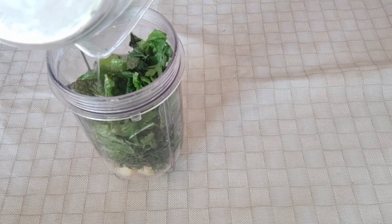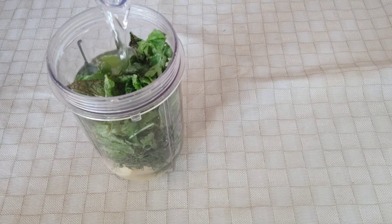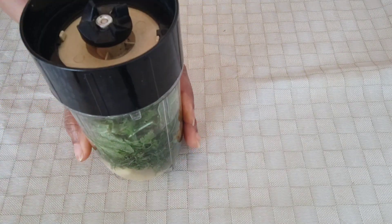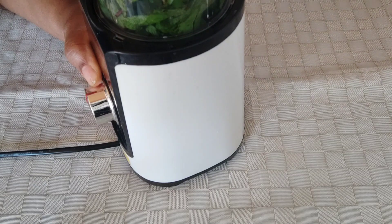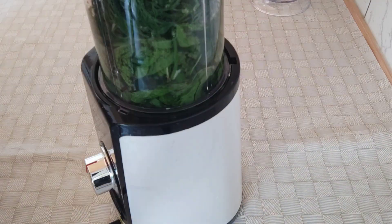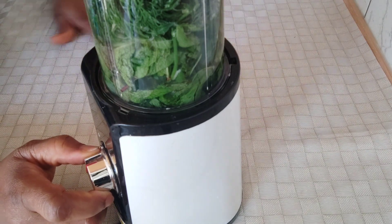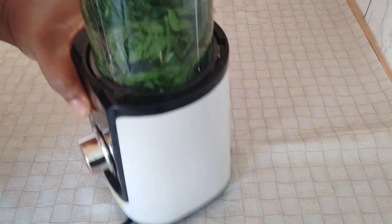Everything is ready now — you just add the lemon juice. We're going to take some from the water we mentioned; we are not using everything yet. So it's time to blend it.